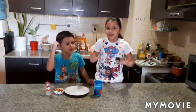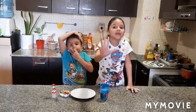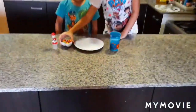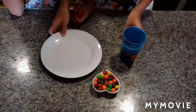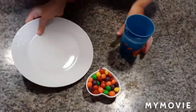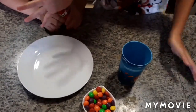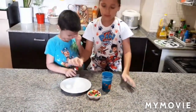Hey, it's time to play! Today we are going to make a few fun experiments. The first one is sweet rainbows. Here are our Skittles for the first experiment. For the sweet rainbow we need a white clear plate, some candies, and a little bit of water.